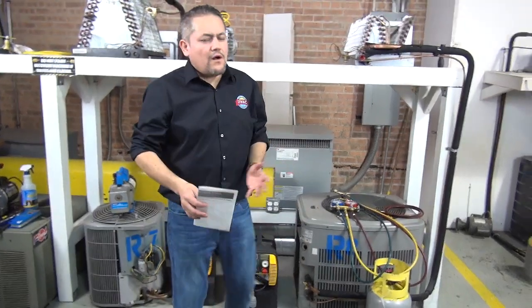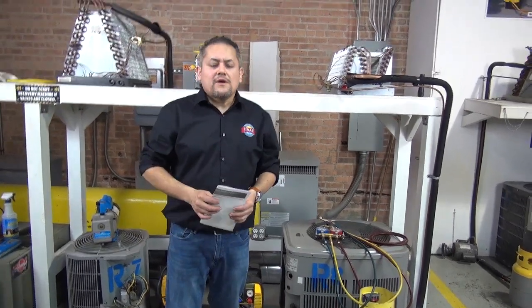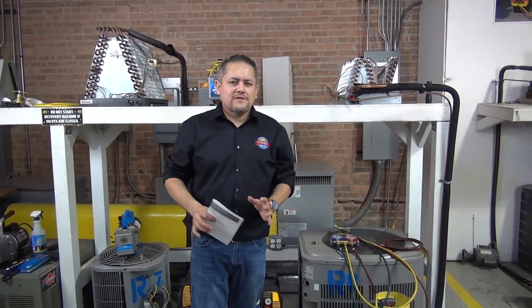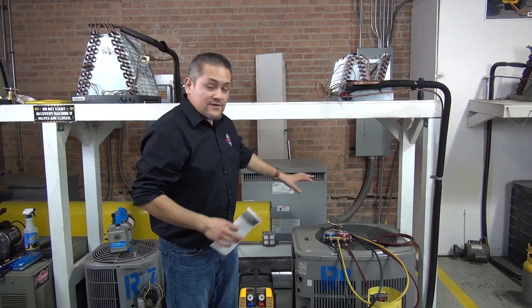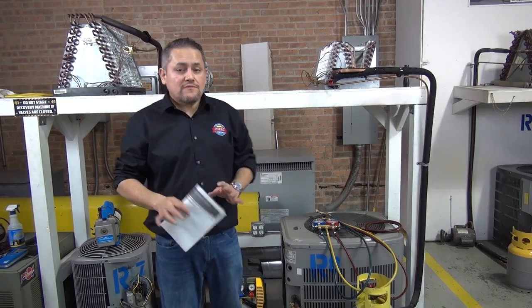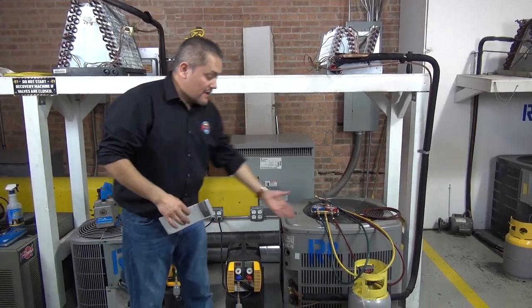This is what they call active. There's another system called passive recovery — we're not doing that one. It's something from back in the day; they used to use the same air conditioning system to push the refrigerant into a plastic bag. We don't do that anymore. Now we're doing the active — we've got to use the machine to recover the freon.